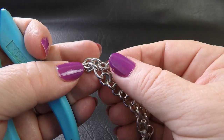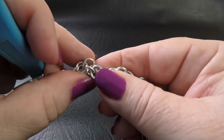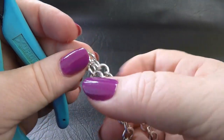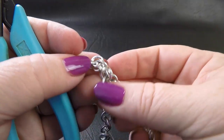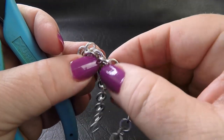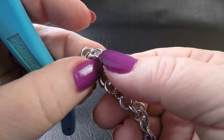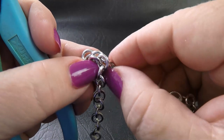Our next rings are sitting on the outside of the following rings. We want to fold the rings so that the first pair sits on the outside, the second pair sits on the inside, the third pair sits on the outside, and so on as we go down the piece. But what we need to worry about now are just these first two pairs of rings.